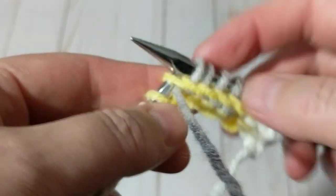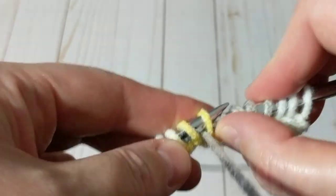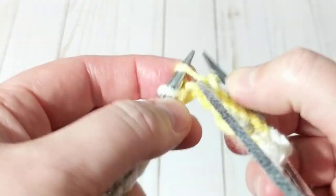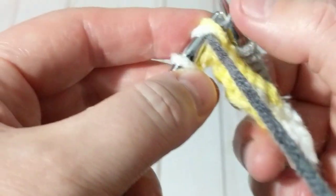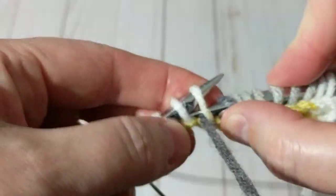I can feel it getting tight even using a bigger needle. The yarn label recommends 5.5 and I'm using a seven, and I can still feel that it's getting tight right here. Just be cautious about that.